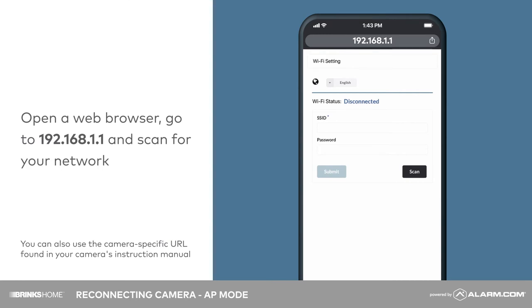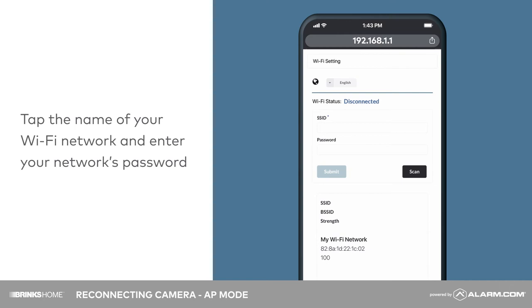Select Scan for wireless networks. Next, tap the name of your Wi-Fi network and enter your network's password. Tap Submit to confirm.